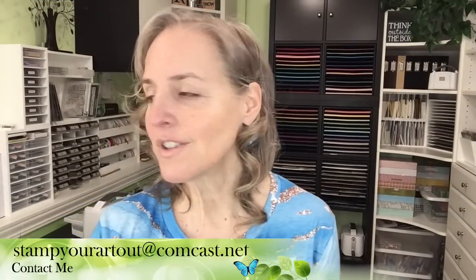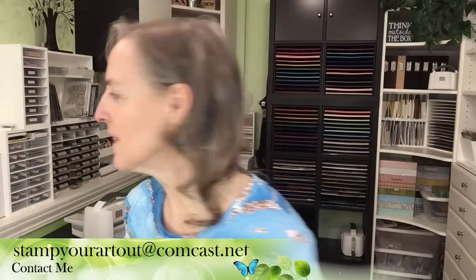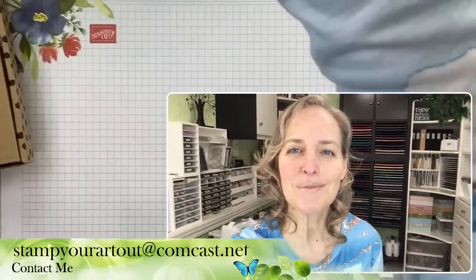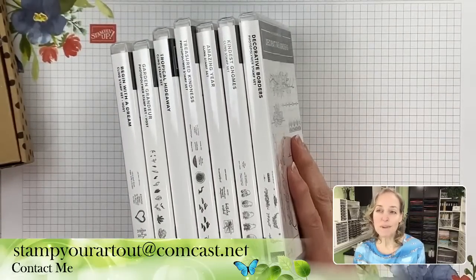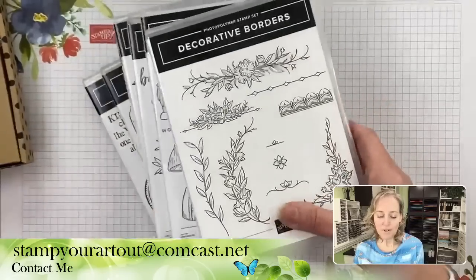I'm going to show you the prizes you get to choose from. I have some stamp sets that are retiring, or may already have, that I have not opened or touched. There's a few, including Decorative Borders.